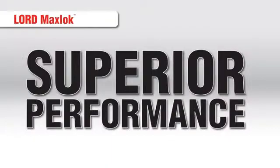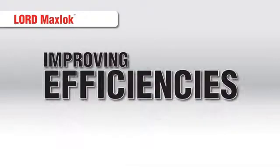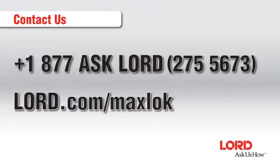Lord MaxLock is the next generation in metal bonding adhesives, providing superior performance across various substrates with the strength and durability you need, while also improving efficiencies and flexibility within the manufacturing process. If other methods are falling short, Lord MaxLock is the solution. To learn more, contact us at 1-877-ASK-LORD or visit us at lord.com/MaxLock.